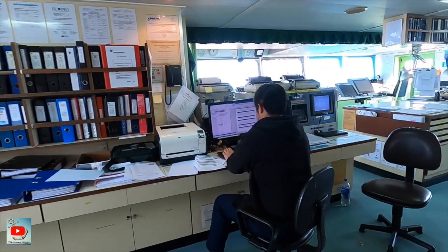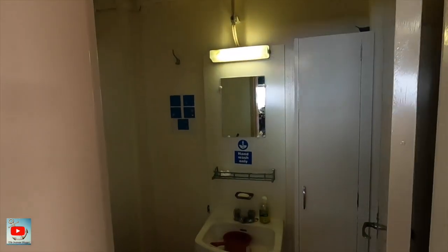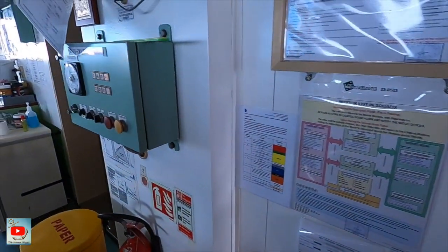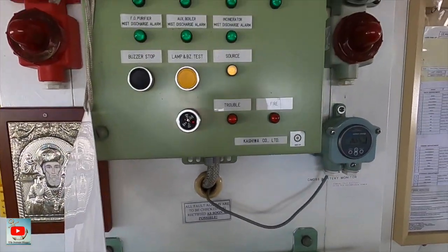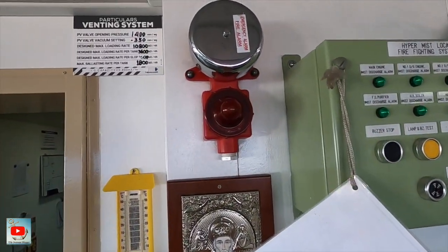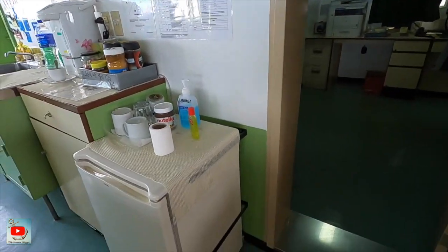Hey, we go out again. There's a toilet here. Then the inert gas system pressure indicator — right now we have 500 pressure. There's a hyper mist indicator, a join alarm bell, and a thermometer.